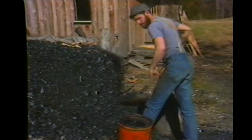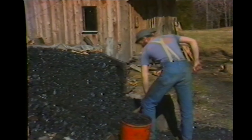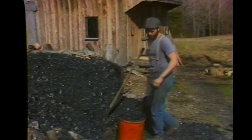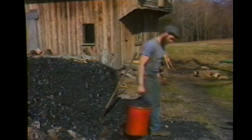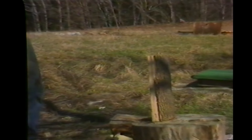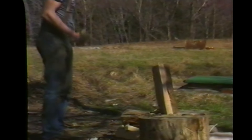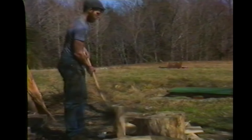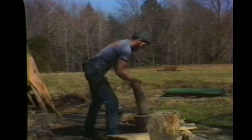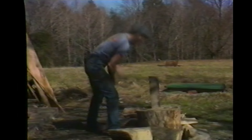I determined a long time ago that I was going to enjoy what I did working. I was going to enjoy where I lived. I didn't leave a lot of chances for doing that — I had to pick just the right profession. I was lucky. Blacksmithing fits that perfectly because I have the freedom of being self-employed, and the freedom to live a lifestyle I appreciate: a simple lifestyle without a lot of luxuries or accoutrements.